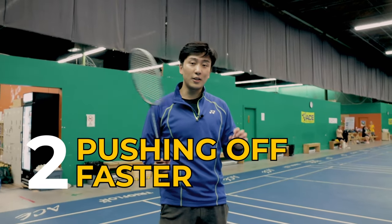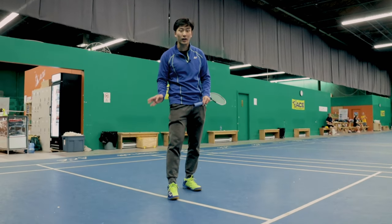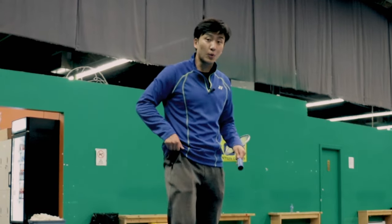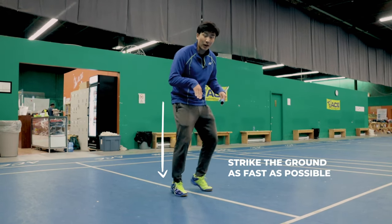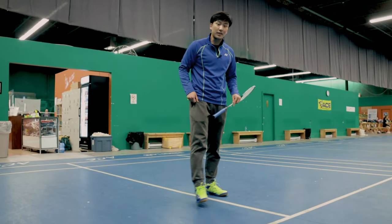The second exercise is going to teach us how to push off faster. This is very vital for faster footwork because one of the slowest things in footwork is turning our direction. To do this exercise, start by doing fast feet, striking the ground as fast as possible, and after a few reps push off as hard as possible in the direction you want to go — and it's going to look something like this.